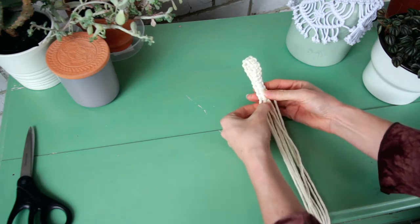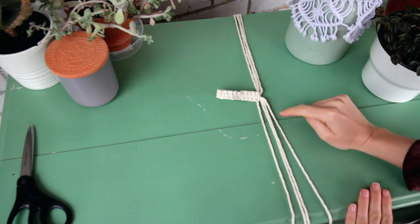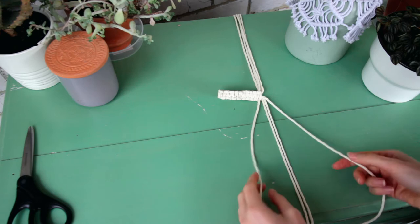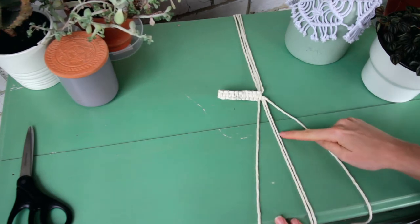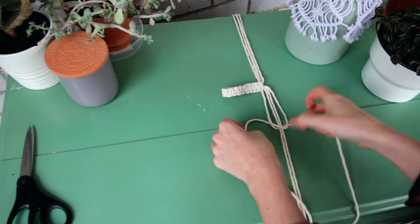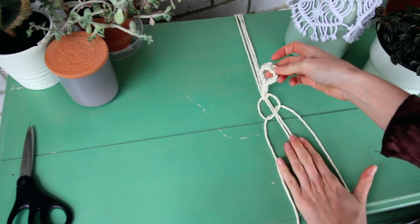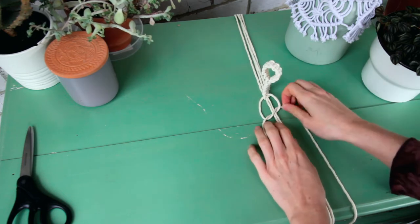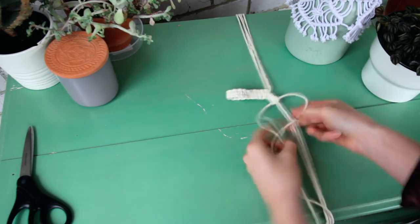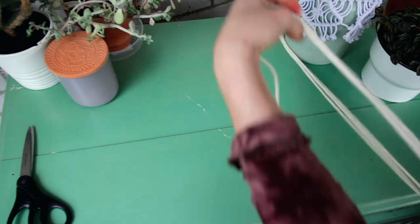Now take all of the cords and divide them into two groups of four cords each. Make sure the outside two cords in each group are the longest cords — these are the cords you'll be working with. Create another row of square knots using the two outside cords. You may want to hang up the piece to work, but I'll keep it on the board so you can see better. Do five square knots on this side, then flip it over and do the same on the other side, again making sure the two outside cords are the longest.